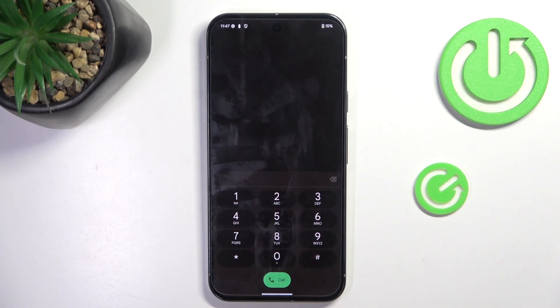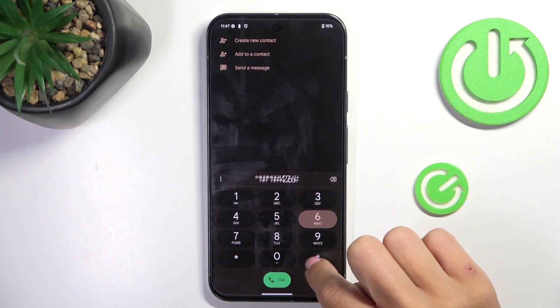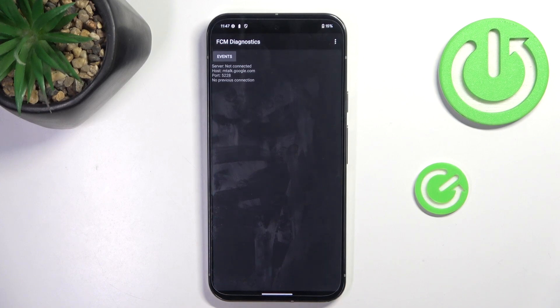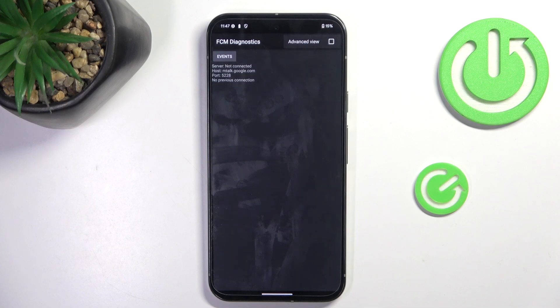Tap on OK to exit. And the second code that I want to show you is *#*#426#*#*. Here we've got FCM diagnostic mode. You can check events and status here, and by tapping on More, you can open the advanced view. Once you want to explore it a bit more, just tap it.